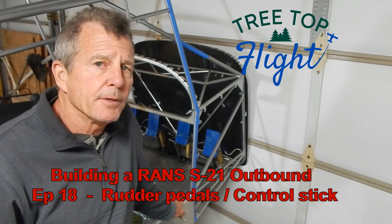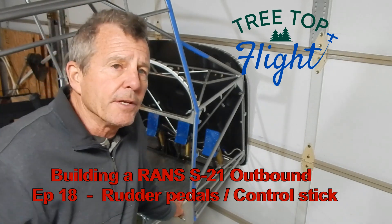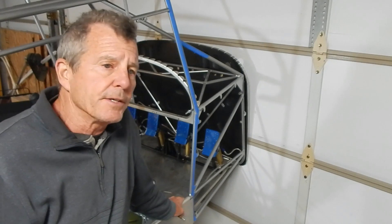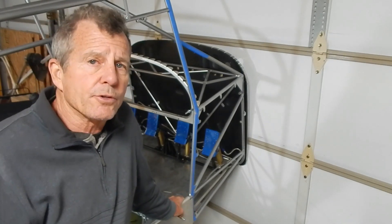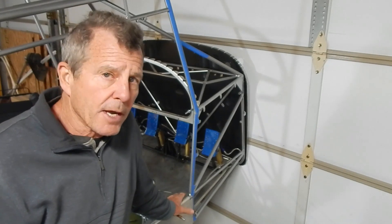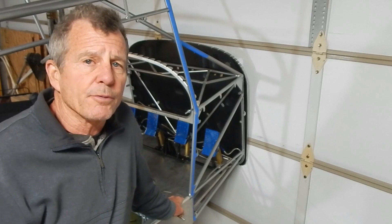Welcome back to episode 18 where I'm going to construct my rudder pedals and get started on the push-pull tubes for the control stick. First, my disclaimer: none of my videos are instructional videos. I'm a first-time builder and some of my content might have interest to other people.